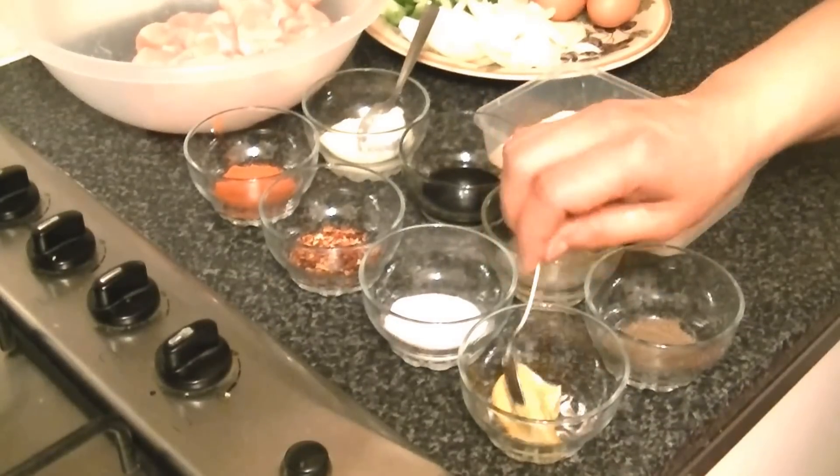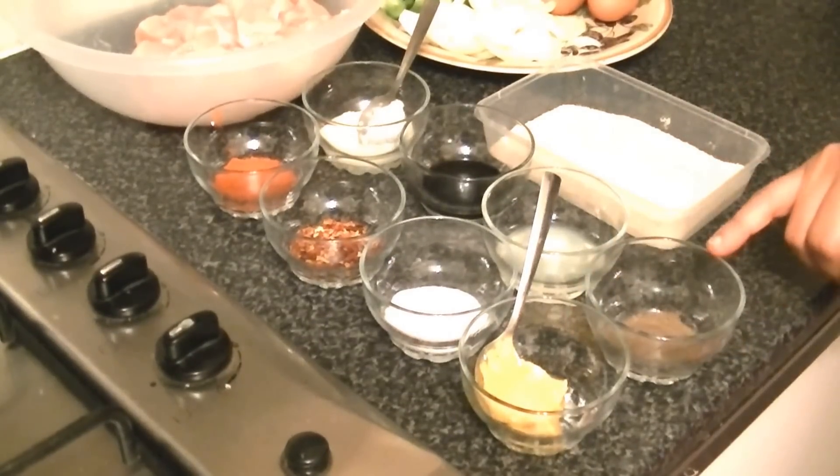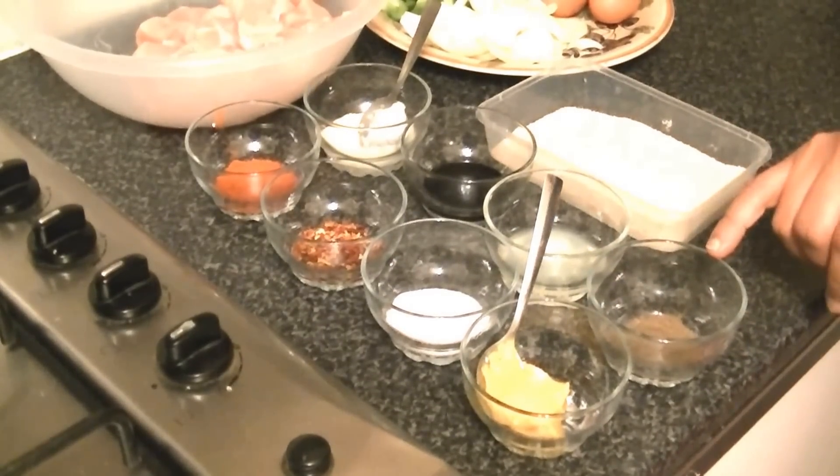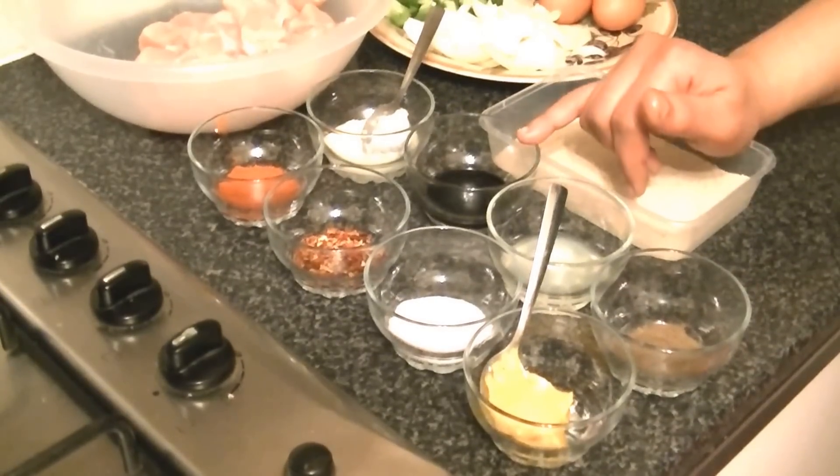Mustard paste or powder, 1 teaspoon. Black pepper powder, 1 teaspoon. Lemon juice, 2 tablespoons. Soya sauce, 2 tablespoons.